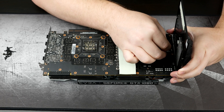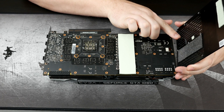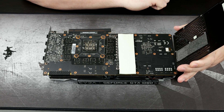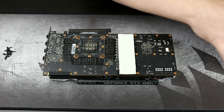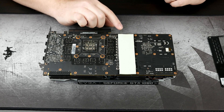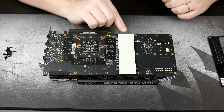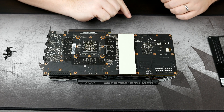You do want to pull by the connector itself rather than pulling on the wire, for fear of actually pulling the wire out of the connector. We have massive amounts of thermal pads on the backside of this card. I'm going to go ahead and remove this one and put it back on the back plate, so as to keep it off of the card while I'm installing the water block.